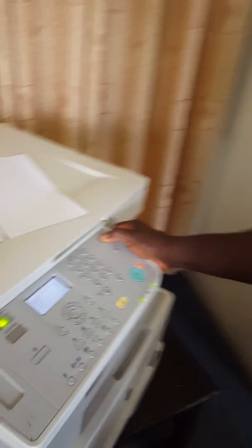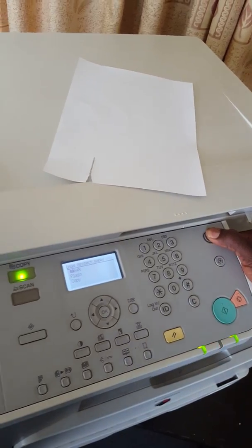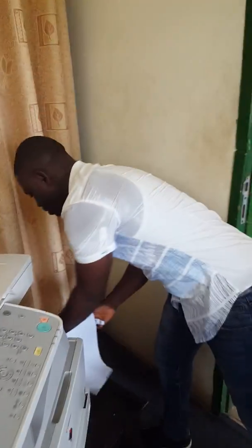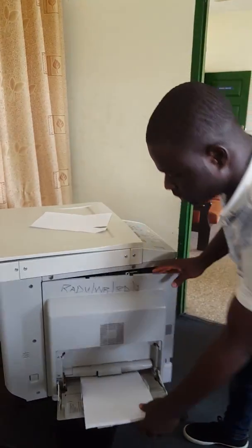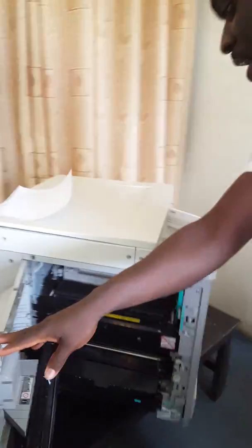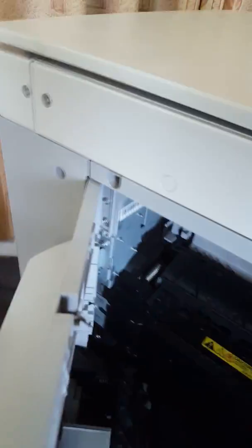First of all, you turn off the copier so that you don't have any issues with the power. Then you open the left door, take out your papers as needed, and there's a small trick here to unlock this part and remove the whole door.